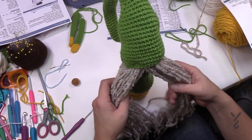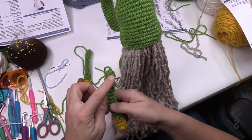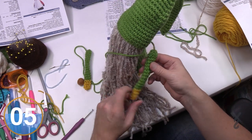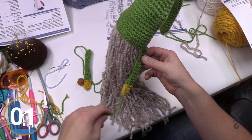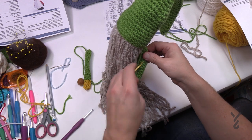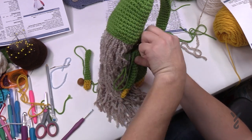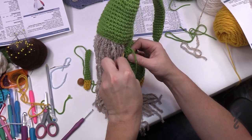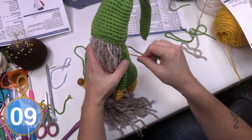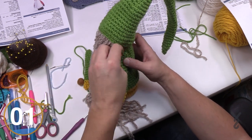Now I still have to sew on the arms. Position the arms on the side — I want the joined section facing the interior, not facing out. Attach at the shoulder length. With the tapestry needle, go in and out of the sleeve there a few times to really hold it. Please do that with both arms and I'll be right back.